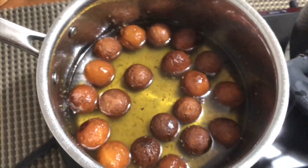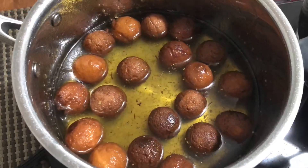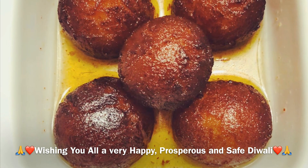I hope you liked today's recipe and I will see you in my next video. Till then, take care, love you all, and wishing all the viewers a very happy, prosperous, and safe Diwali. Stay blessed!